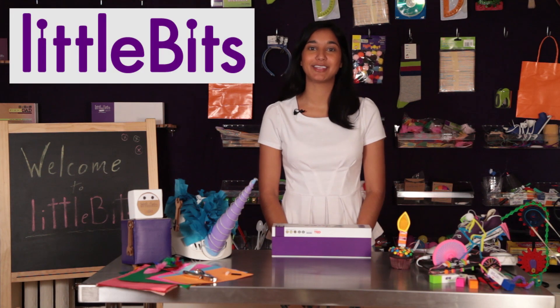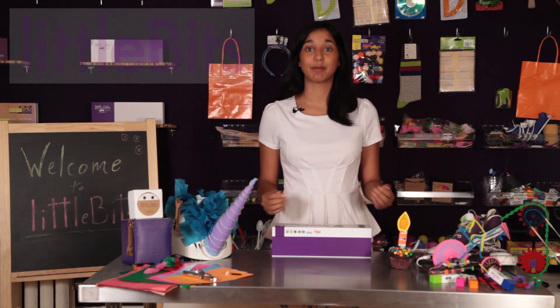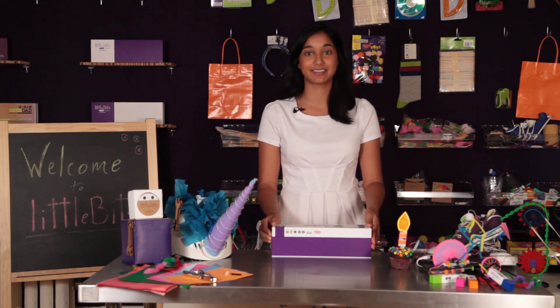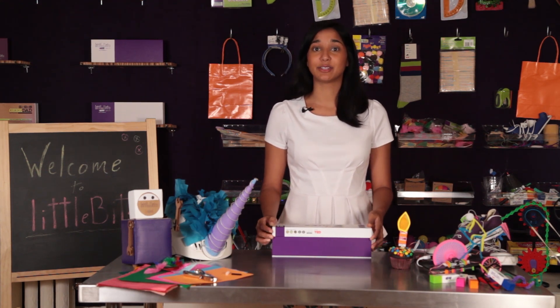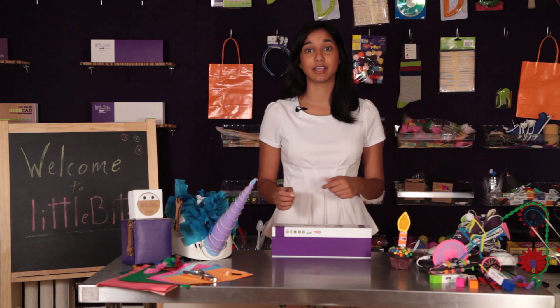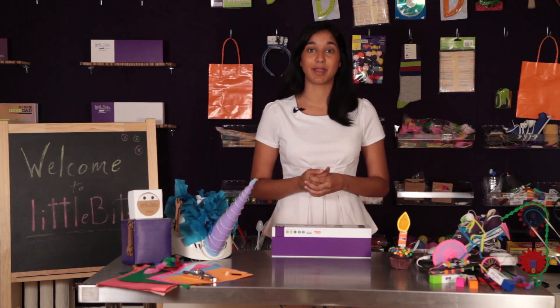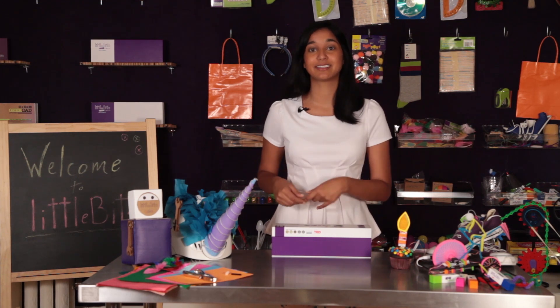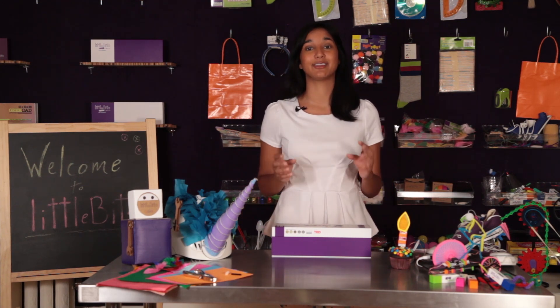Hi and welcome to Little Bits HQ. My name is Crystal and I'm going to introduce you to the Little Bits Deluxe Kit from our exploration series. Little Bits is an expanding library of electronic modules that snap together with magnets. You can take those modules and combine them with craft materials, building sets, and other toys to electrify your life.